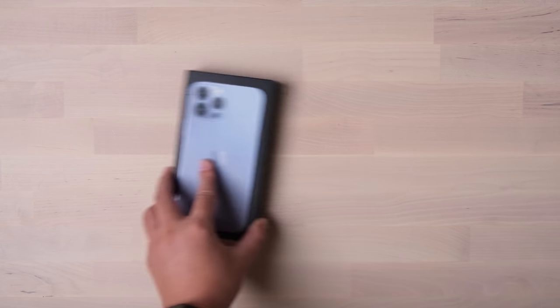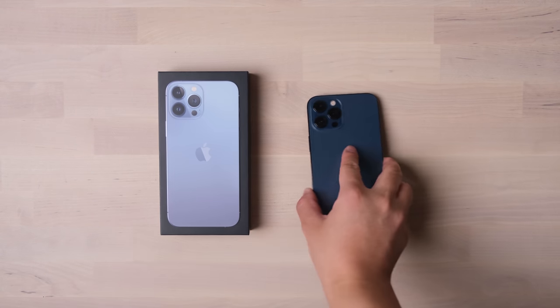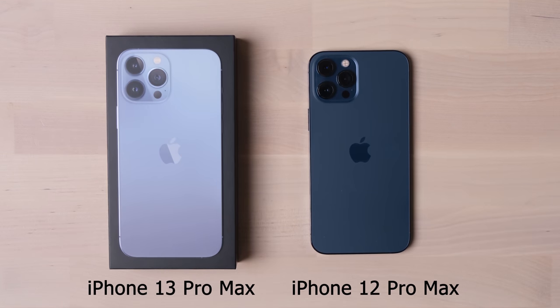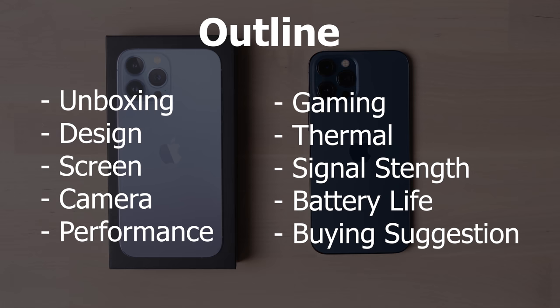Welcome to the iPhone 13 Pro Max unboxing and review. I will also have a comparison with my one-year-old iPhone 12 Pro Max. I hope this video will give you a better idea of what the new iPhone Pro update looks like.